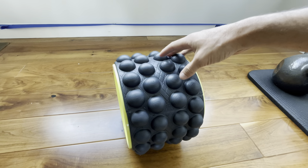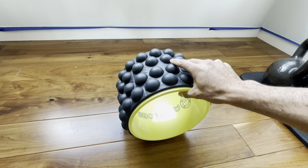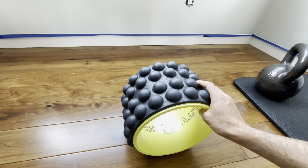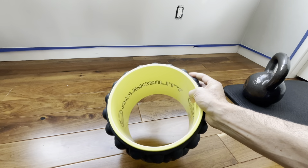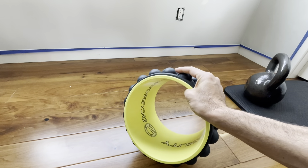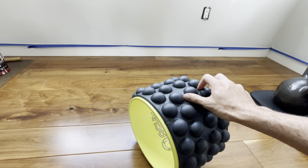This is the ultimate back roller. It is seriously super awesome. I use this almost every single day. It has these nice little bubbles on it for your back, and I would admit it's not as smooth as your average foam roller, but AcuMobility has the marketing content to explain why they've made it this way.